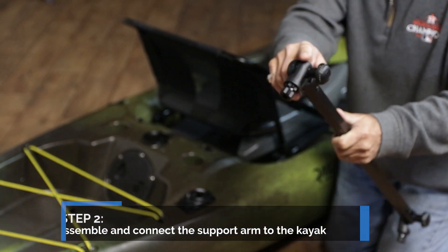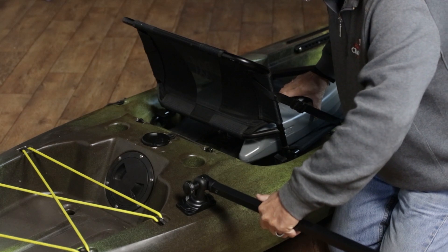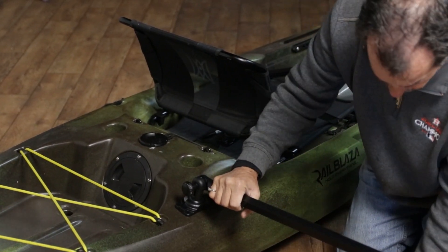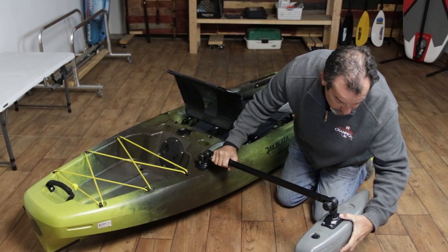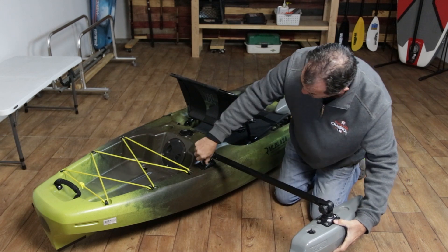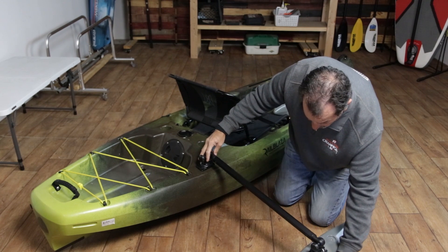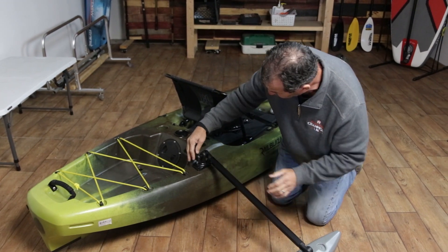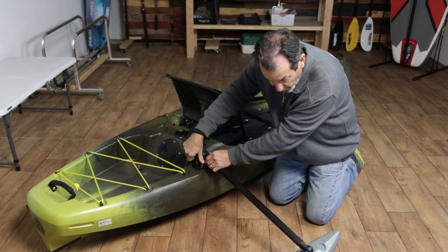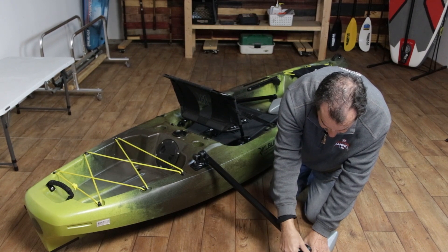The part with the spacer is actually going to go towards the kayak. Lock it down in place and loosen that arm so that the float is on the ground — it sort of mimics the water. You may have to adjust it a little bit.